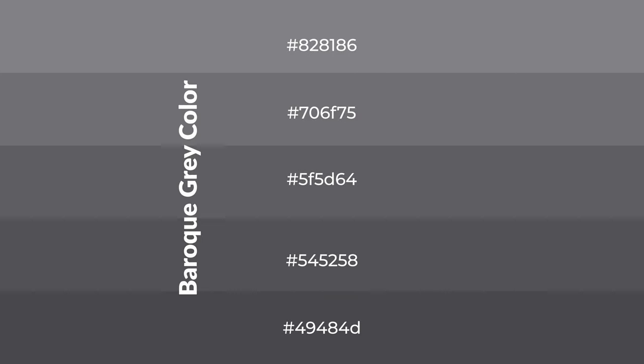To generate shades of a color, we add black to the color, and it is used in patterns. 3D effects, layers and shades create depth and drama. Baroque Gray is a cool color.